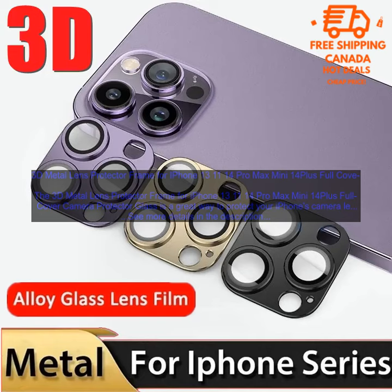If you are looking for a way to protect your iPhone's camera lens, the 3D Metal Lens Protector Frame for iPhone 13, 11, 14 Pro Max Mini 14 Plus Full Cover Camera Protector Glass is a great option. It is affordable, easy to use, and does not interfere with the use of your phone's camera.